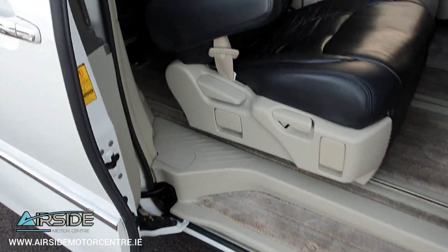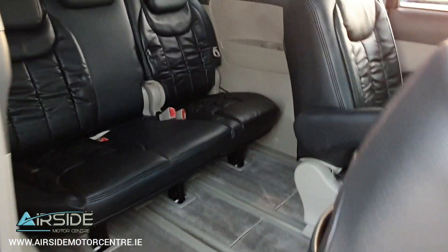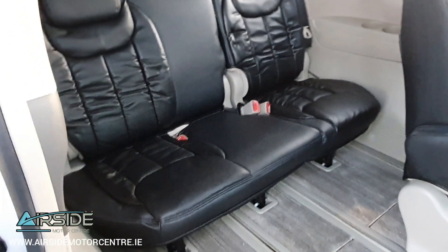This seat here actually reclines as well, so I'll push it forward to let three people in the back. Really nice and comfortable — leather seat covers.